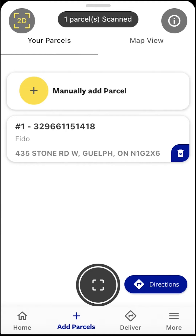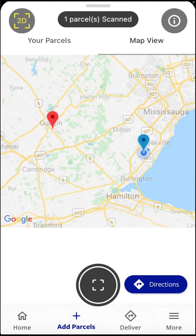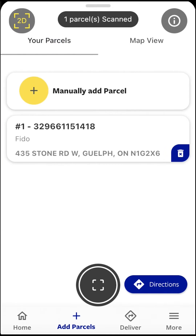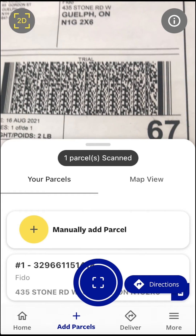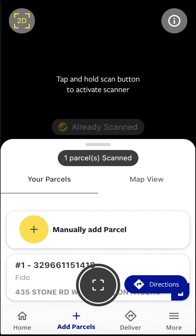Tap map view to see the location of your parcels on a map. To scan 1D barcodes, you will need to change to 1D scan mode. Tap the scan mode icon in the top left corner to change scan modes.